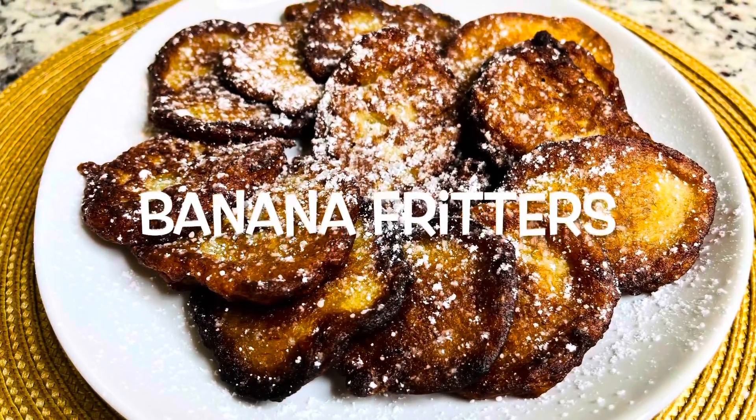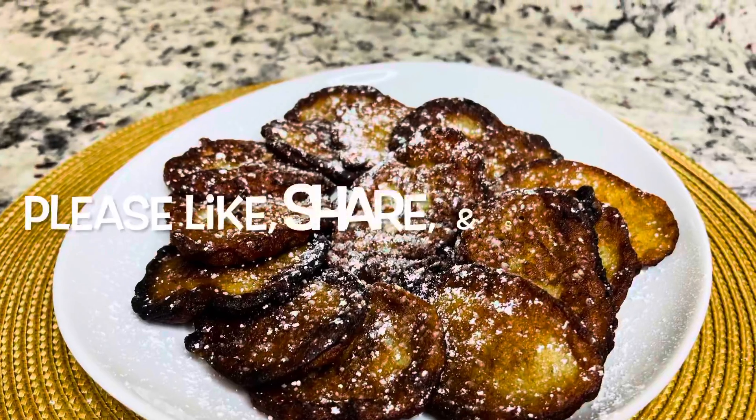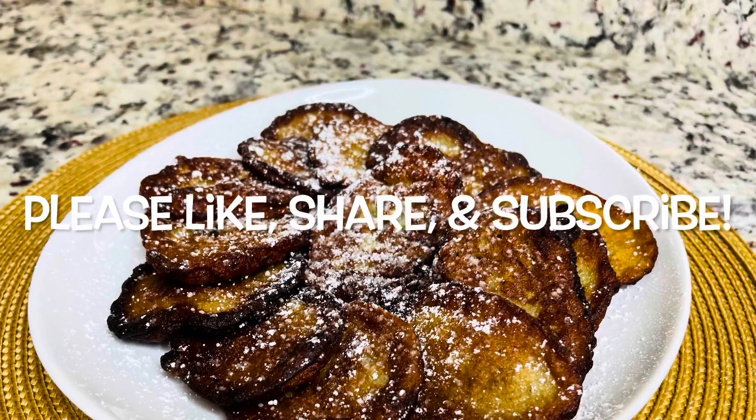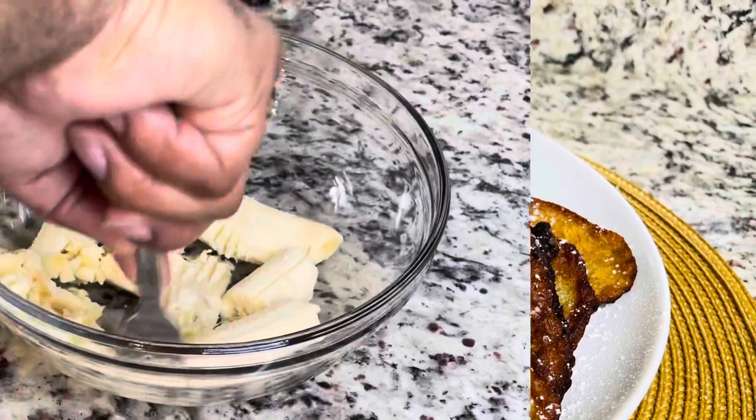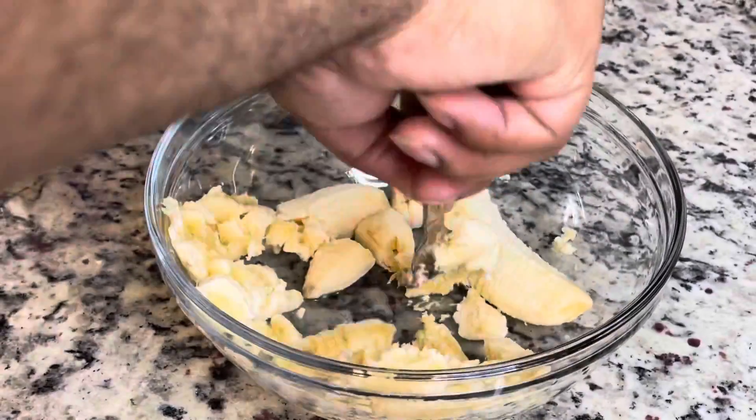Hey guys, so today we're making some banana fritters. Please make sure you like, share, comment, and subscribe. Let's get started with the recipe. We're going to start by mashing about two or three bananas.